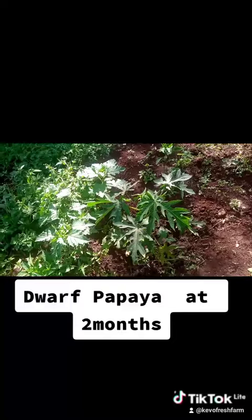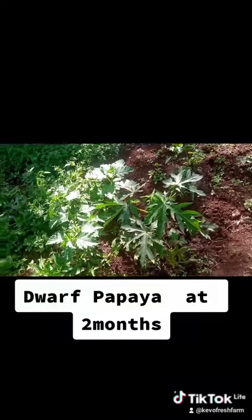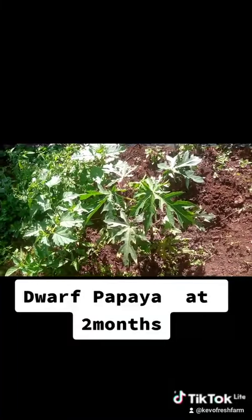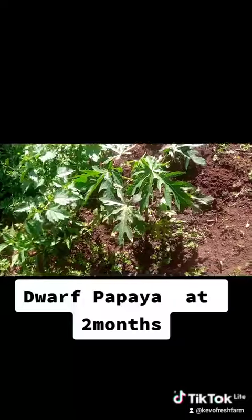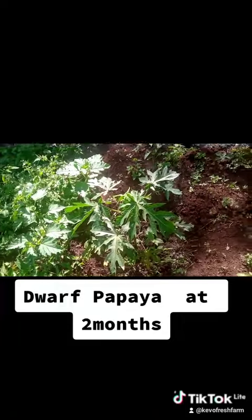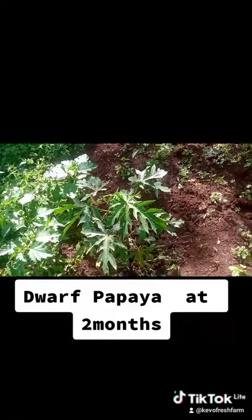With proper irrigation, hopefully by June or August I'm hopeful that we should have fruits on this tree. So keep watching the channel and I'll keep updating you guys on this journey.